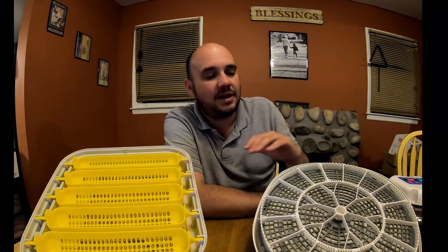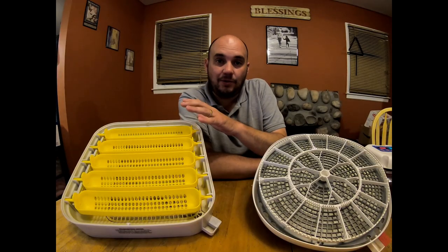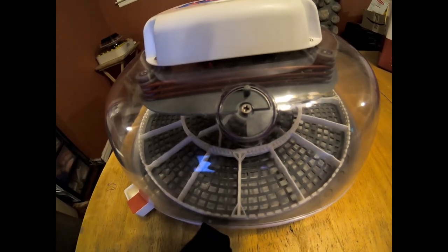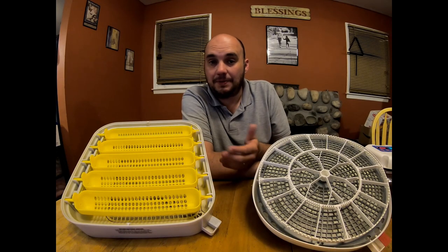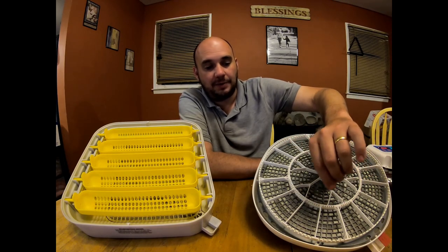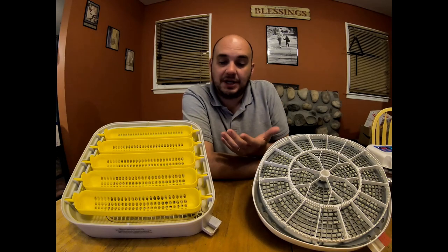The egg turner in the Nurture Right is completely silent — you cannot hear it moving, unlike the fan, which gives a constant audible hum. The fan on the MataCoupes is dead silent; you never hear it, you don't even know it's running unless you put your hand on it. It's funny they're exact opposites: the Nurture Right has a silent egg turner but a loud fan, while the MataCoupes has a silent fan but an audible egg turner you can hear from across the room. If you want to confirm the Nurture Right is turning eggs, you'll need to mark the egg with a pencil — an X or circle — to know if it has moved. On the MataCoupes it's obvious because it rocks back and forth.